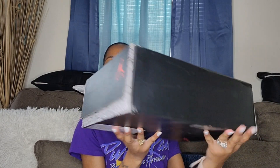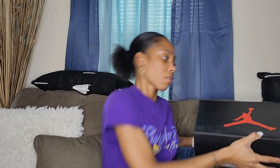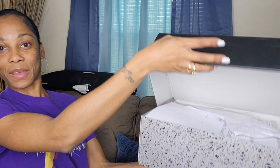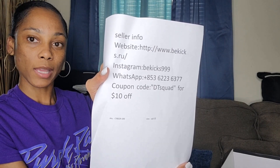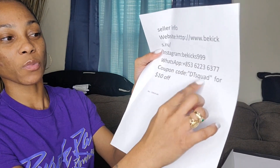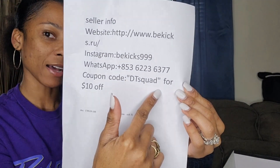They have so many different shoes to choose from — hopefully I'll be working with this company again. I actually got this pair for my son because he wanted them. These are the Air Jordan 6 Retros in white and red. This is what the box looks like — it looks like the original box. And inside you have the website and WhatsApp contact information. Use my code DTSWAPE for $10 off.